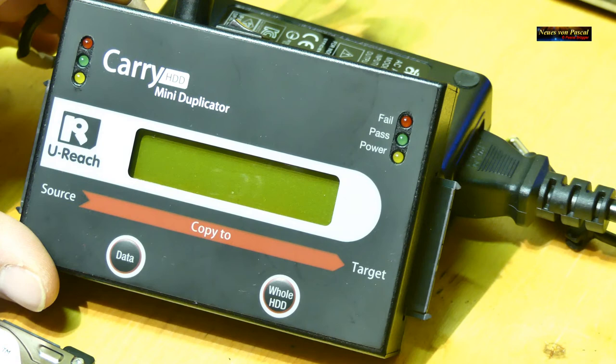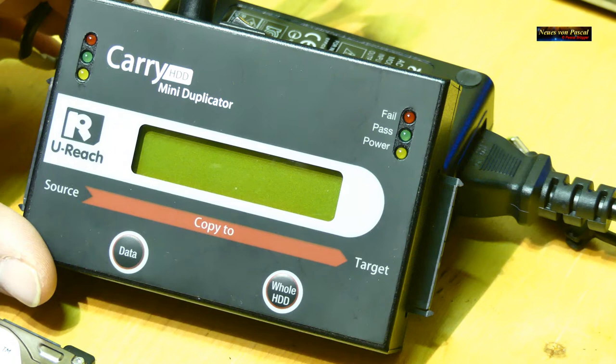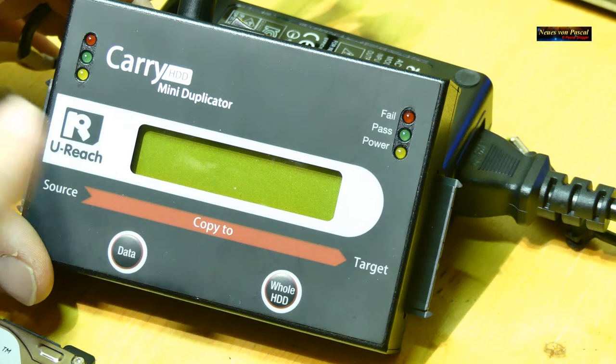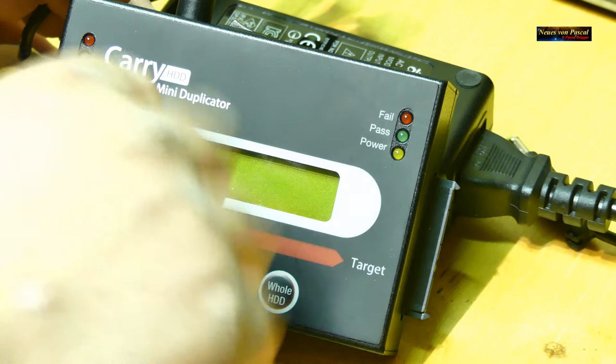Der Vorteil an diesem Gerät ist, dass es ein eigenes Betriebssystem hat. Es liest nicht den Dateiinhalt – es schaut nicht, ob das eine Programmdatei, ein Word-Dokument oder eine Videodatei ist – sondern es nimmt die Datei und kopiert sie auf die neue Festplatte, ohne sie zu öffnen oder zu überprüfen. Deshalb ist eine Klon-Kopie mit diesen Geräten zu 99,9% sicherer und funktionierender als mit irgendeiner Software oder einem Gratistool.